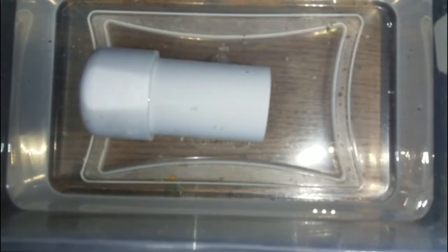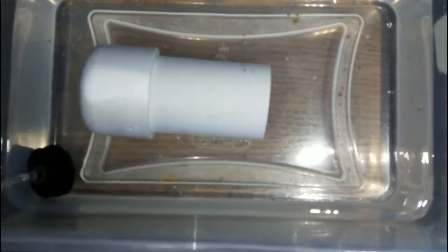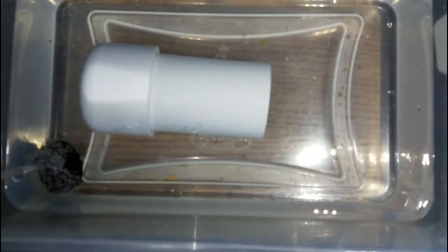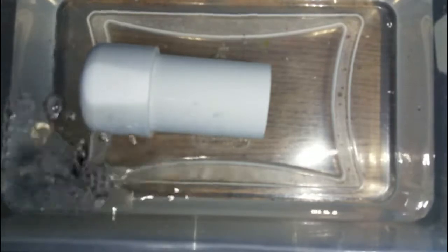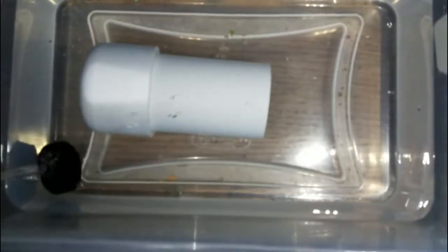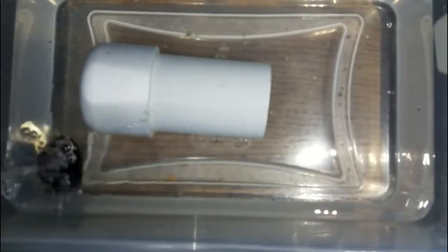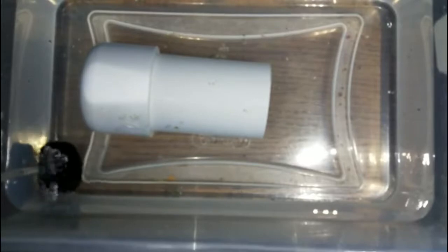Anyone that has owned or kept an axolotl for a short period of time knows that they create a huge mess when they poop. It's not just like a fish where it's a little bit every day — it may only be every few days, but when they go, it is a disaster. So a lot of people keep a turkey baster just for sucking those things out, or they'll perform daily water changes.